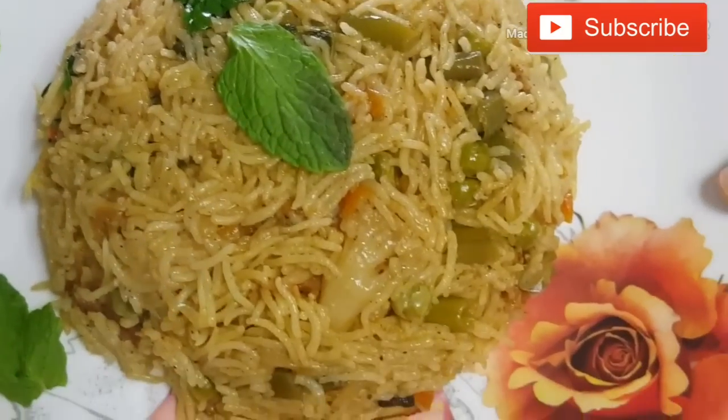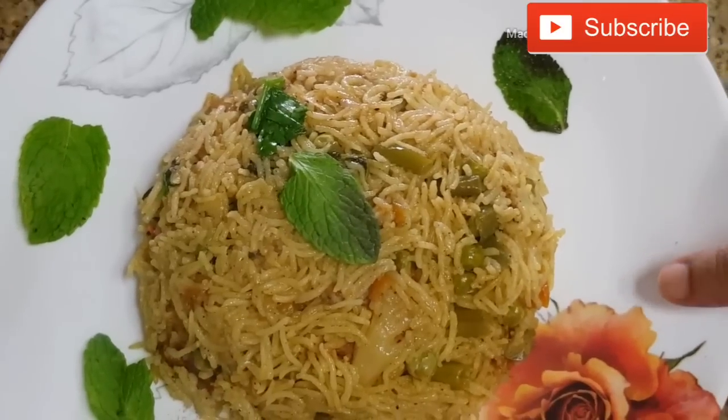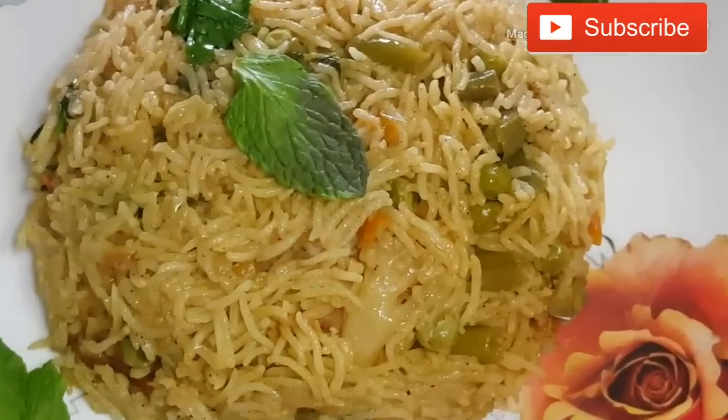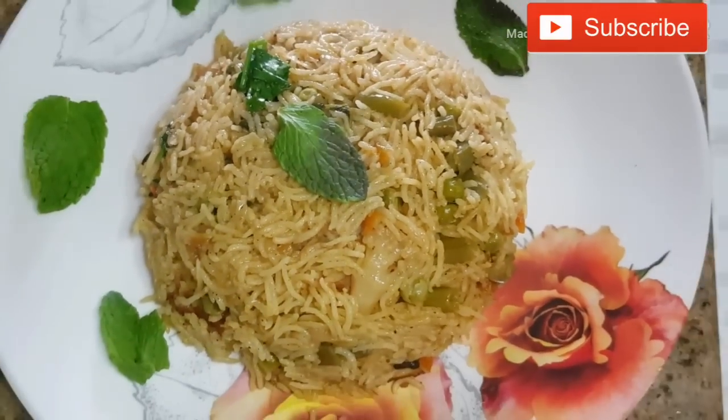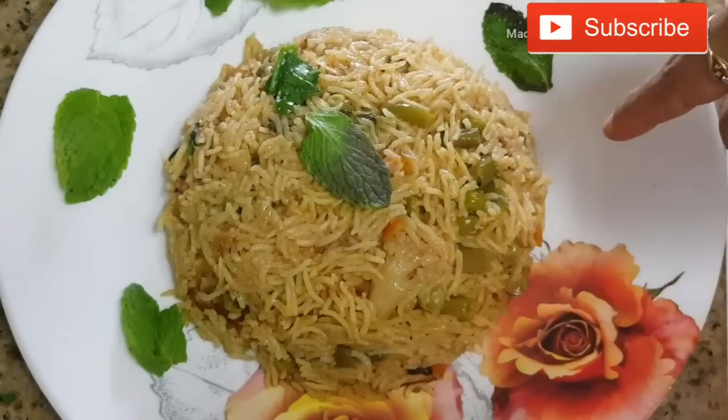Friends, our vegetable biryani is easy and tasty. I hope you enjoyed the video. If you enjoyed the video, please share your feedback. If you like this video, please give a thumbs up and share with your family and friends.